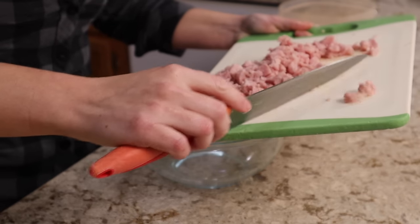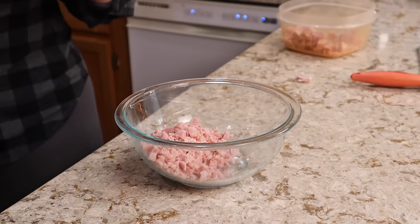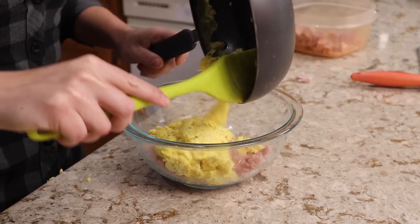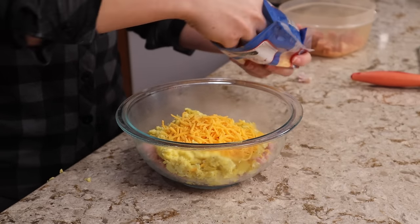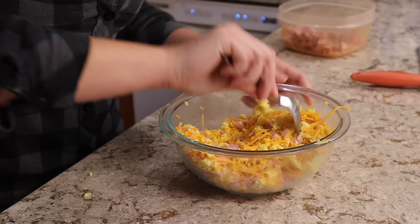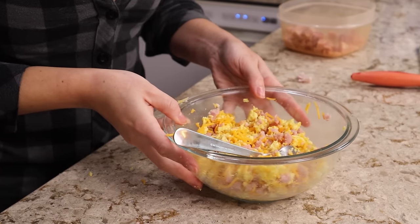Into a bowl I'm going to add my ham. The ham is pre-cooked so we really don't have to heat it up or cook it. The recipe says to do that but I prefer when this mixture is kind of cool when it goes in the biscuits. Add in our scrambled eggs and one cup of sharp cheddar cheese. Mix that all together and that is going to be our filling for our biscuits.